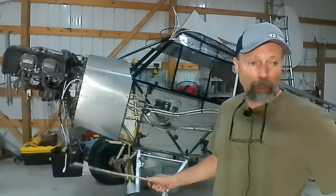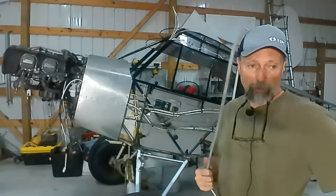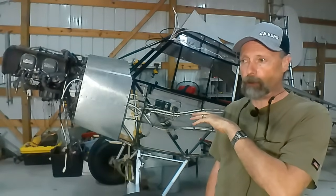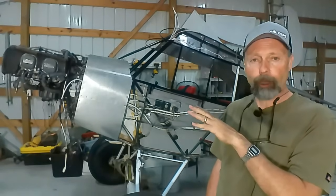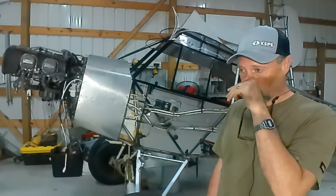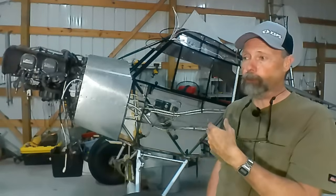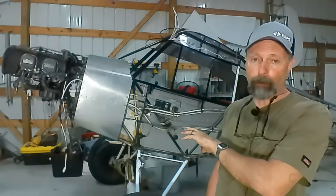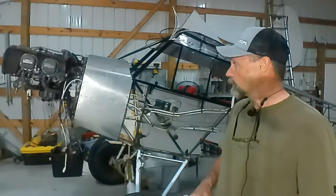I still have to mount the windshield. I've received it from LP Aero — I ordered it through Aircraft Spruce. I'm thankful I got the right windshield because there are two different windshield possibilities for Super Cubs. Originally this Super Cub was a 90-horsepower Super Cub with no flaps, but over the years it was upgraded to have flaps and a 150-horsepower Lycoming engine, which changed the cowling and the windshield. When I ordered it, I had to put in the notes: don't send me the windshield for this serial number, send me the one for the 150-horsepower modification. Luckily they read my notes and I don't have to send it back.